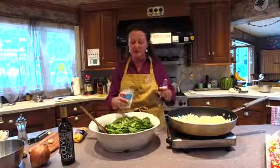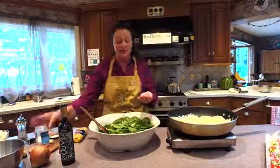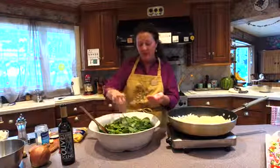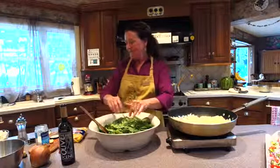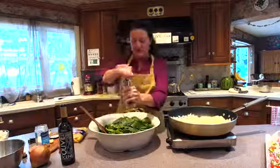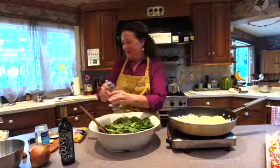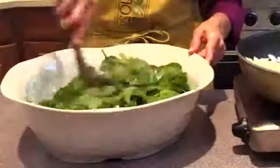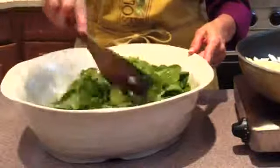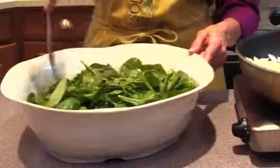Salt and pepper goes on with the spinach as well. The reason for that is it helps to wilt the spinach, which is what we want to happen when we add all the hot ingredients. About a half a teaspoon of salt and a nice grind of pepper — give it some flavor. And you can see that just by adding the olive oil, salt, and pepper, this spinach has started to wilt.